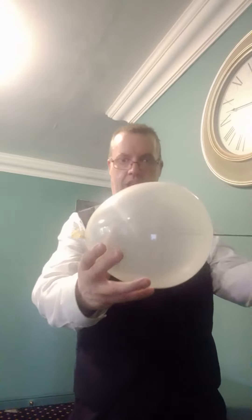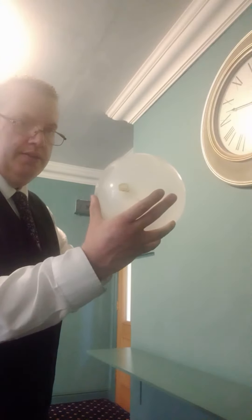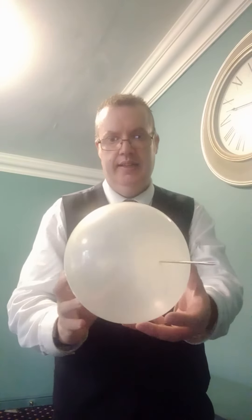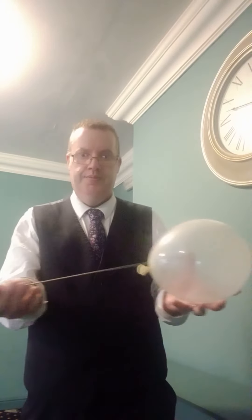You can see the needle going through the balloon, and you can see it come through the other end as well — it's definitely in there. And just to show that it is a real balloon.